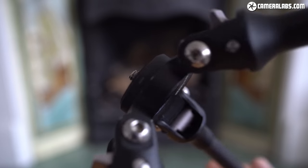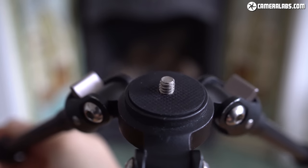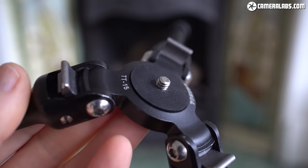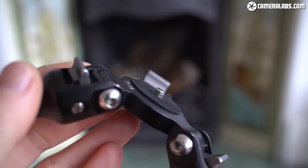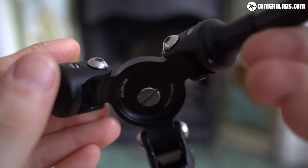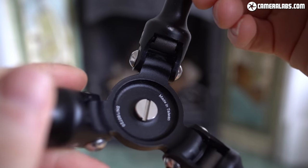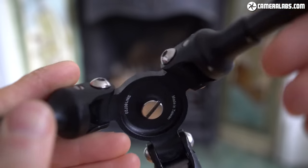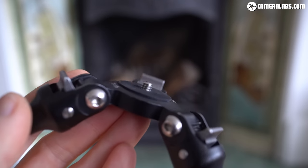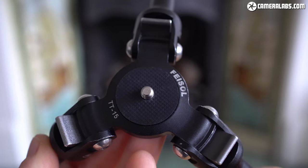That sounds messy, but to be honest I actually preferred the early approach as I could easily rotate the tripod to screw it into a camera or head. Now with the Mk2 I need to consciously hold the tripod against the camera or head before turning the screw with a coin. I don't find it as quick or convenient, but some people may prefer it or won't even think about it if they haven't used the Mk1. I think the best solution would have been one of those screws with a small folding D-shaped handle you find on many quick-release plates, rather than having to find a small coin for a really tight fit.